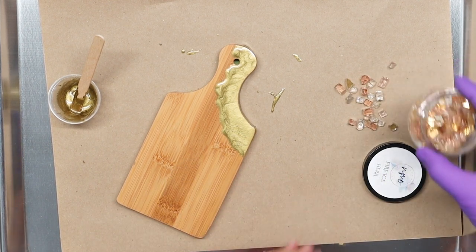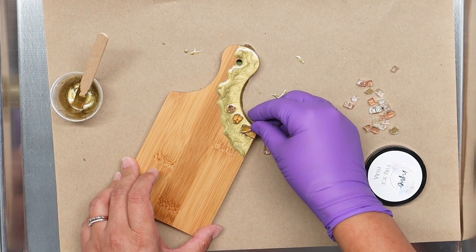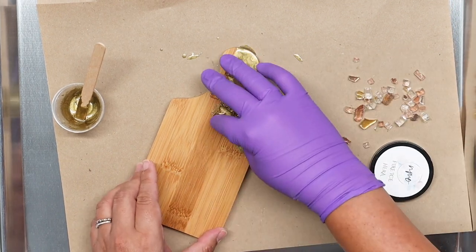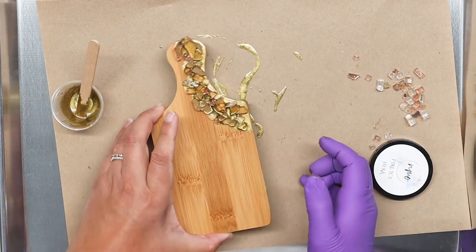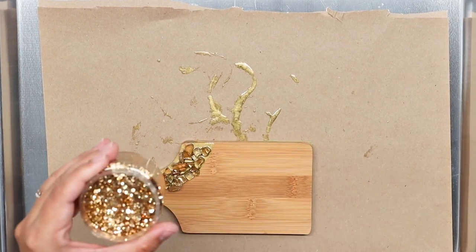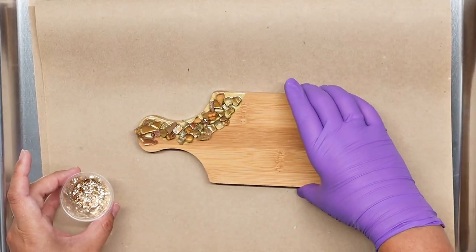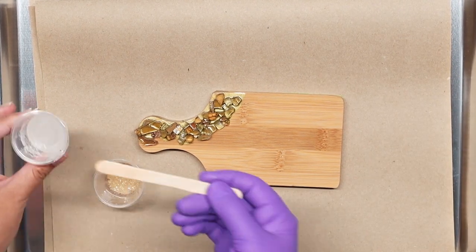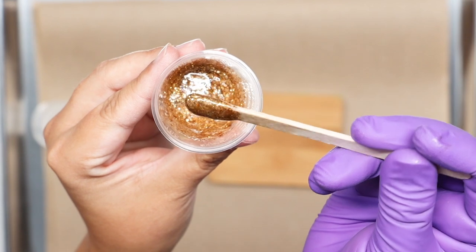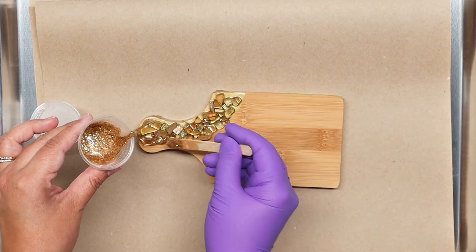I'm going to drop the Hera just like that. Now taking my Familia — I want this to be a little thick, so I'm only putting a little bit in. I want it to be very condensed and not move too much, so I keep it very, very thick.